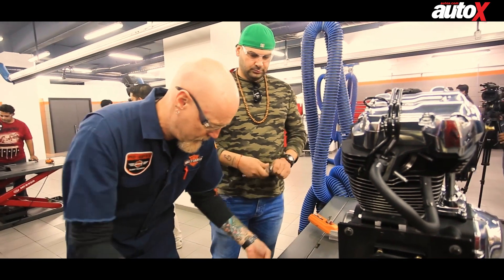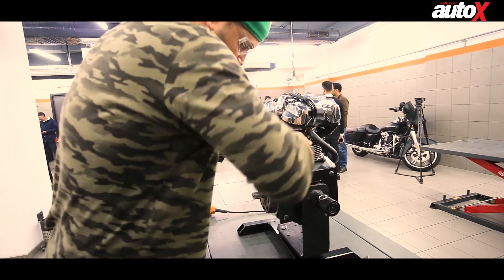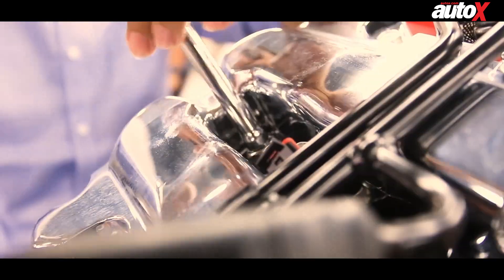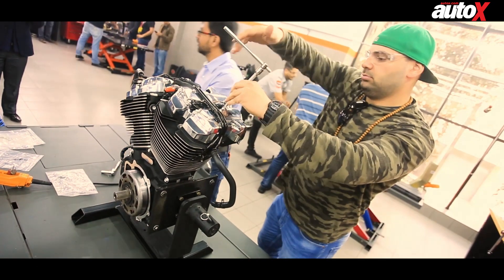Today, I'm going back to school, but this time, I'm going to pay attention. Harley-Davidson recently invited me to their newly opened technical training center in India, and gave me the opportunity to be a certified mechanic for a day, under their supervision, of course.